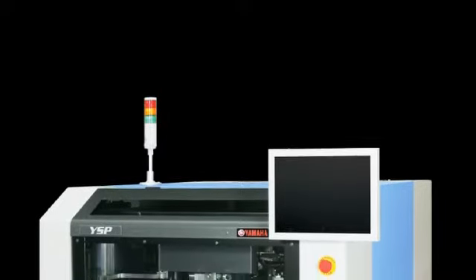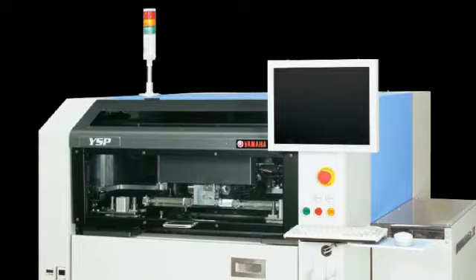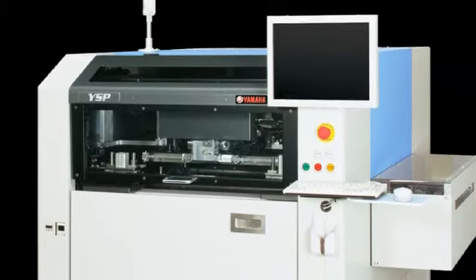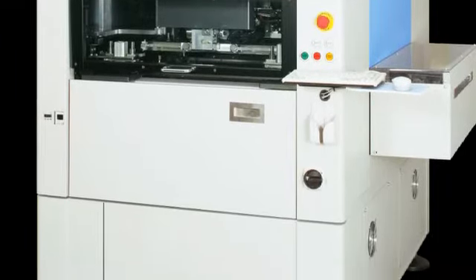The Yamaha YSP is based on the high-speed multi-function YGP printer but designed for even higher solder printing quality and space saving.